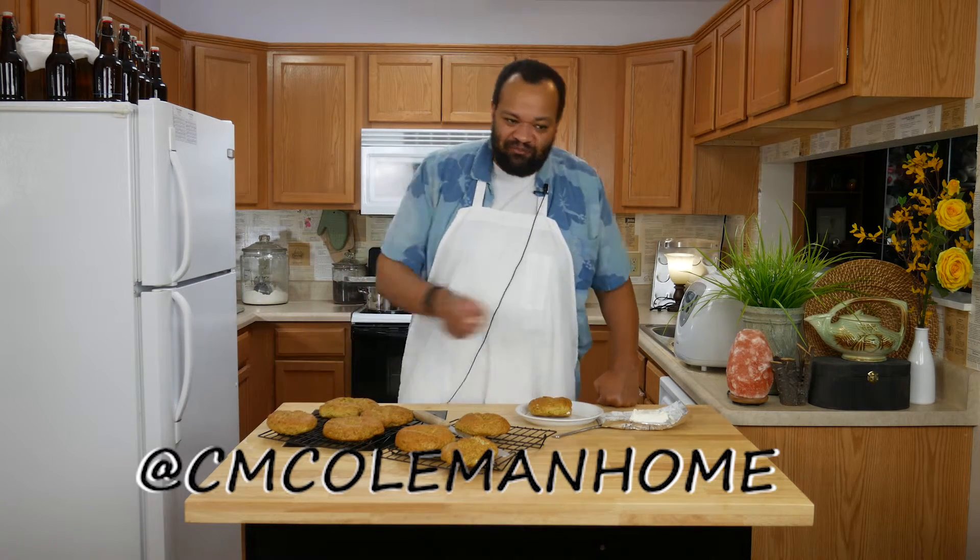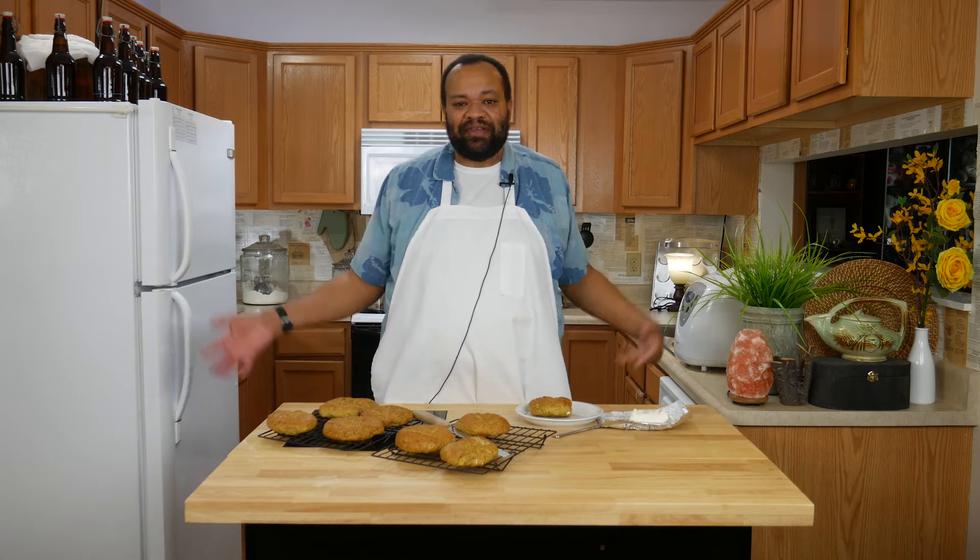If you make these, let me know — you can find me on most social media at CM Coleman Home. Don't forget to subscribe; every Tuesday is a new recipe. If there's a certain recipe you'd like to see me try, let me know. Check out my latest playlist — I love all the ideas we're coming up with. And remember: why buy it when you can make it yourself?